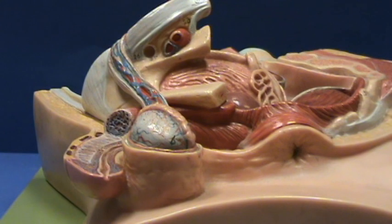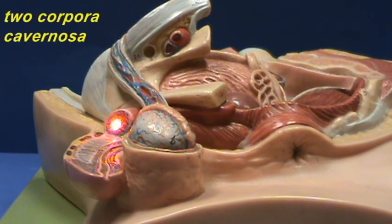The root consists of proximal extensions of these cylindrical bodies, including the two corpora cavernosa and the corpus spongiosum.